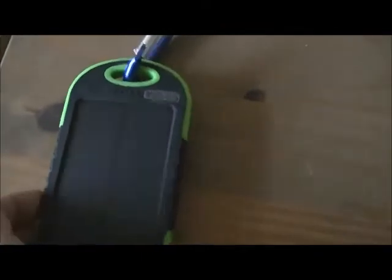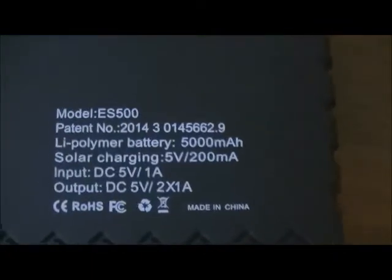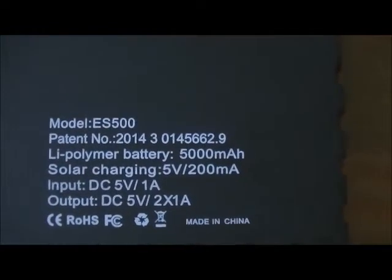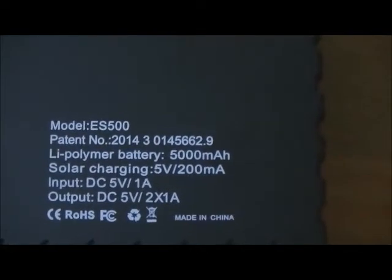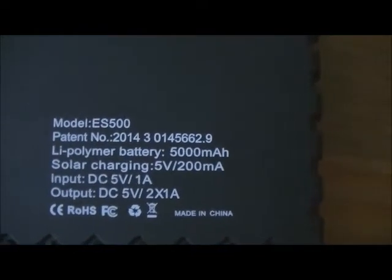Turn it over so you can see the information. It's hard rugged plastic with some lattice working just for grip. The specs show a lithium polymer battery, five thousand milliamp hours, solar charging at five volts and two hundred milliamps, DC input at five volts one amp, and DC output at five volts.